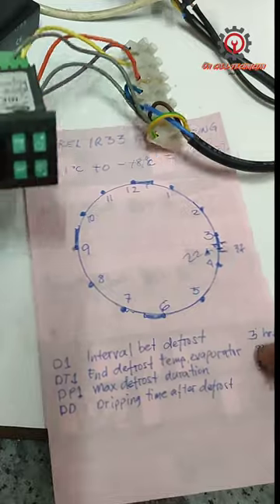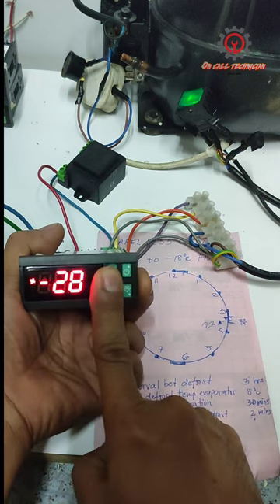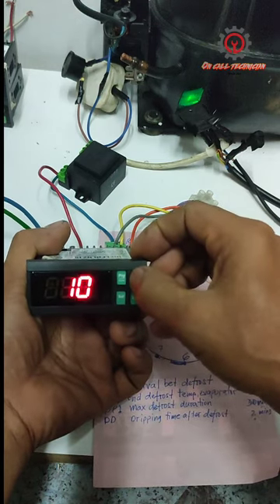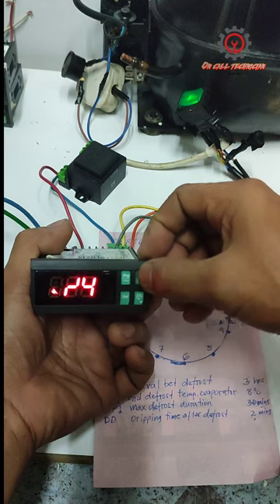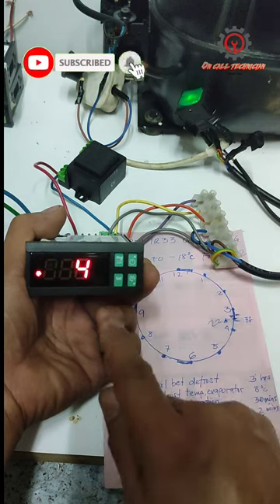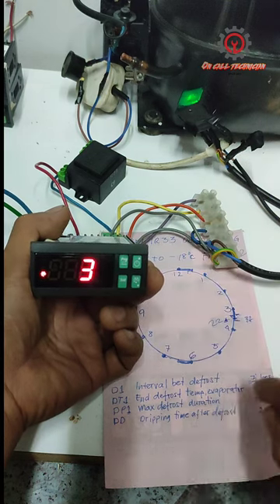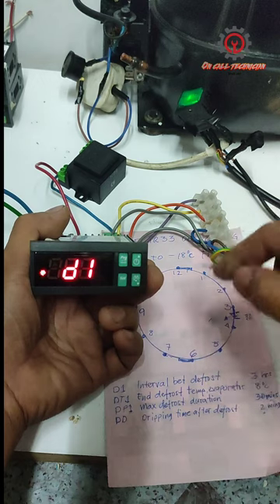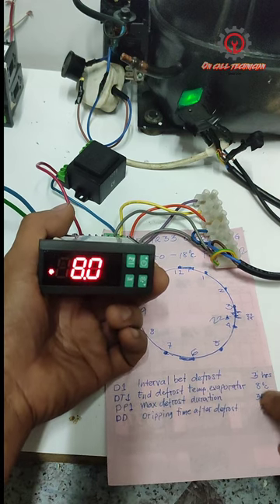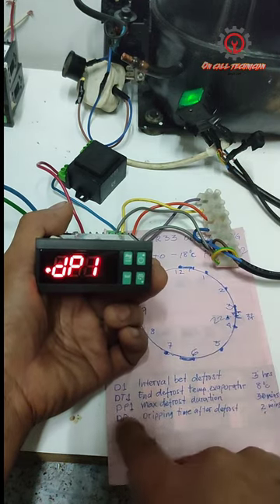Now let's enter the settings. Press the Program and Set buttons at the same time, enter password 11, then press Set. Locate D1 — it's set to 4 here; it's up to you if you want 4-hour intervals, but ideally I set it to 3. Then locate DT1, press Set, and set it to 8 degrees Celsius.